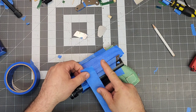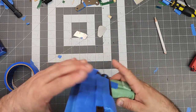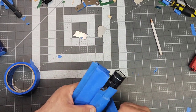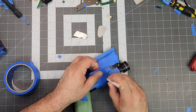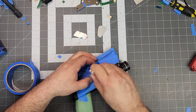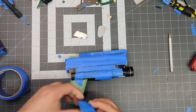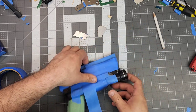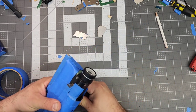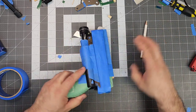Go ahead and wrap it underneath — there's one and two.